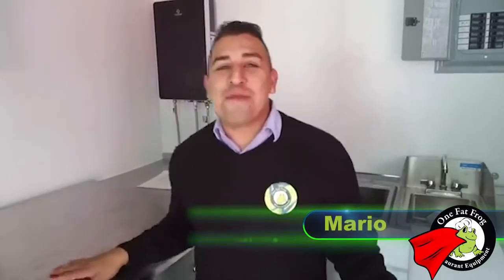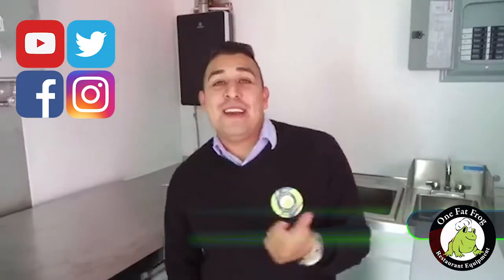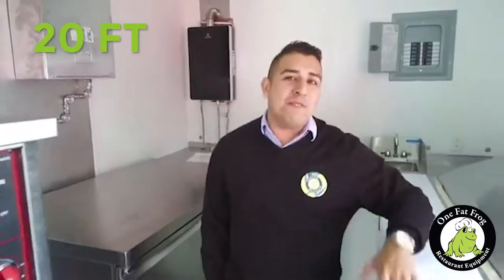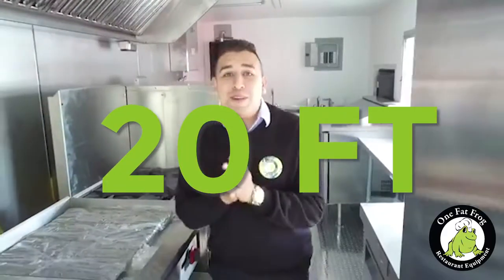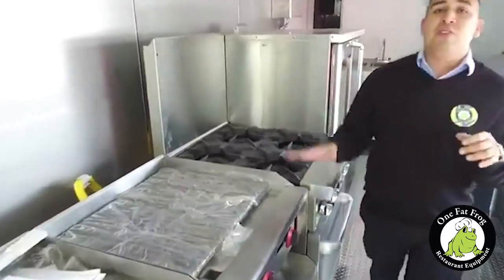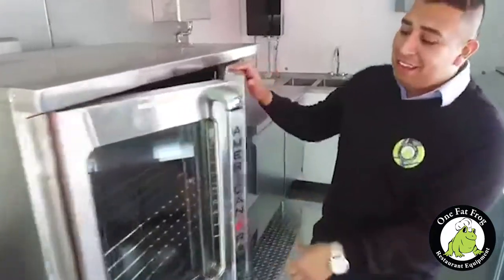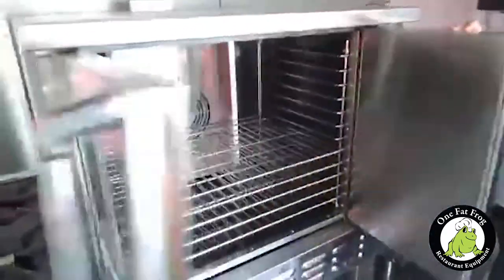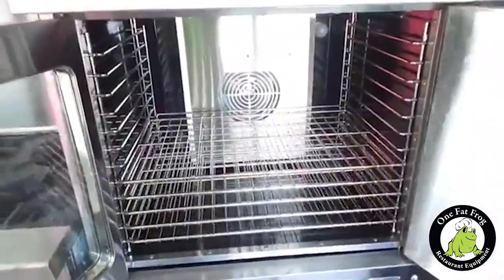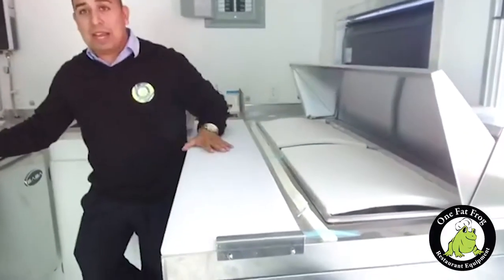What's up frogs, what's going on? It's Mario from One Fat Frog in Orlando. We're checking in again, saying thank you for being a part of the family and following us on social media. Today we're inside one of our 20-foot builds. This is a 20-foot monster — it's going to have two fryers, a 24-inch flat griddle, a 24-inch char, four-burner range, and the big mac daddy, the American Range convection oven.